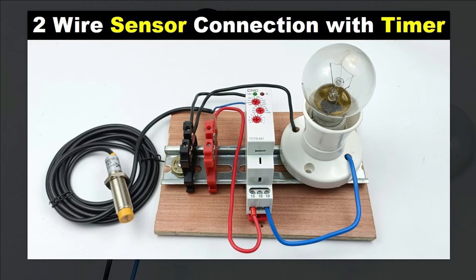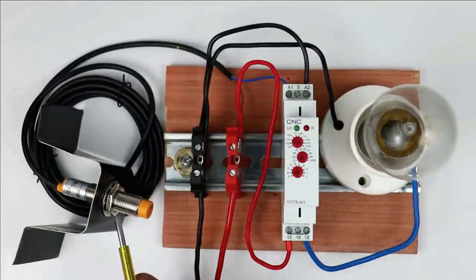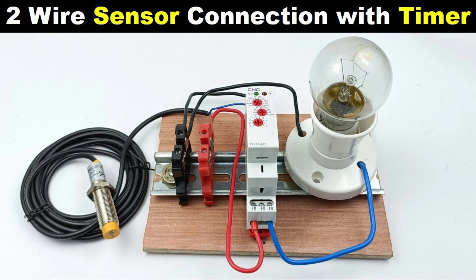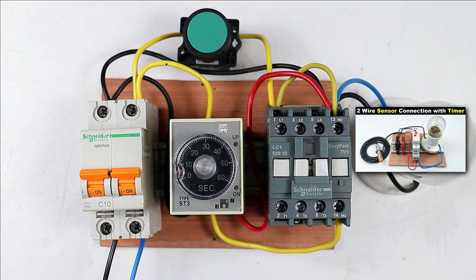I made a video in which I explained how to connect a sensor with the timer, so that through the sensor you can operate the timer and through the timer you can turn off your load. If you want to watch that video, click on the video on the right-hand side. You will get a lot to learn from it. Thanks for watching this video.